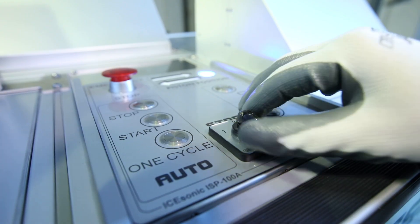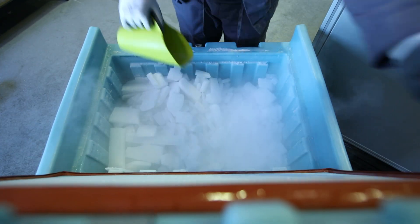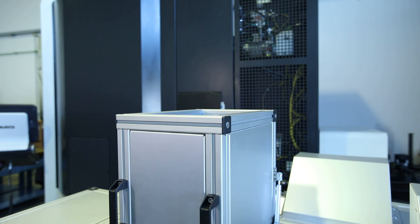Our ISP100 is unique in the industry, reforming dry ice blocks into high density pellets of any size, and allowing you to reuse broken blocks and old dry ice.